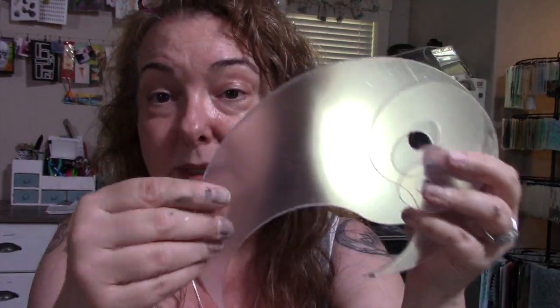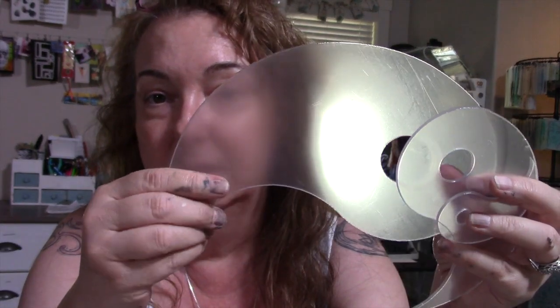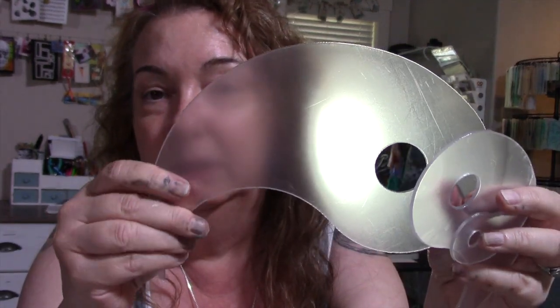They are made out of plexi and have a protective clear frosted coating on them — that's what you see here. They're actually clear, but there's a protective layer of plastic on them. You get three in the set, about $12.50 a set, at least as of right now. They are available in the Etsy shop, among other things.